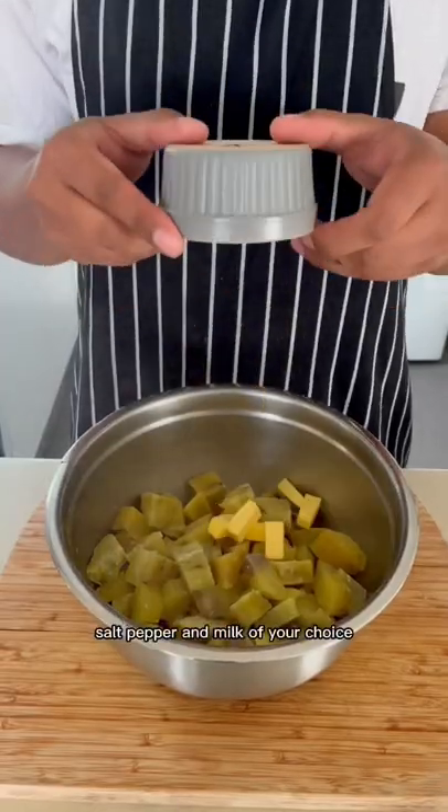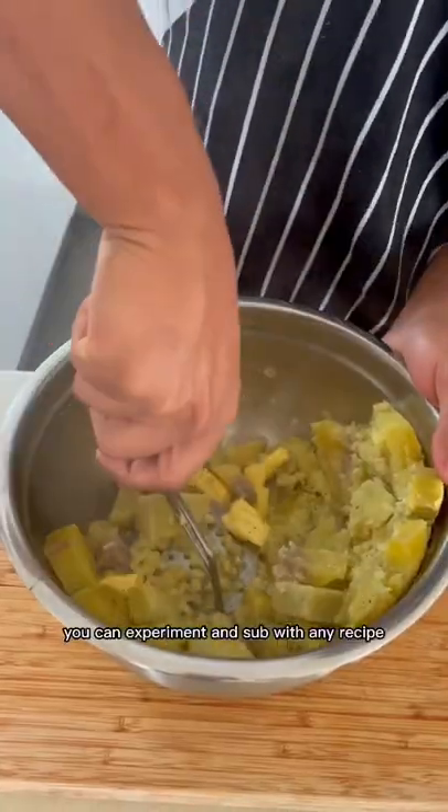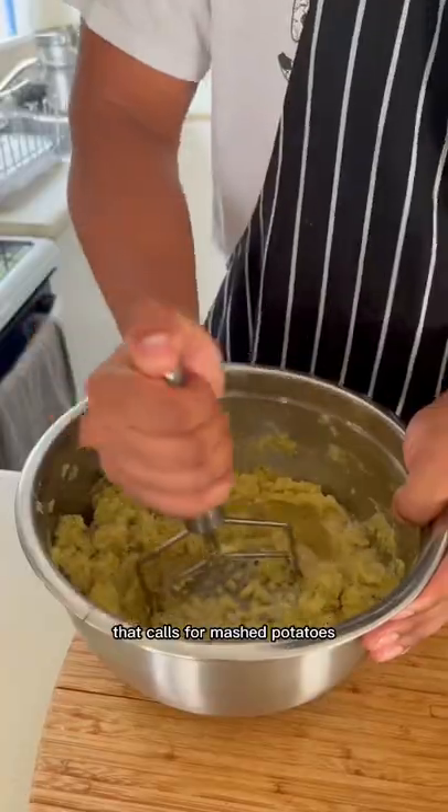Adding a generous amount of butter, salt, pepper and milk of your choice. Mashing till we get a smooth, lump-free consistency. You can experiment and sub with any recipe that calls for mashed potatoes.